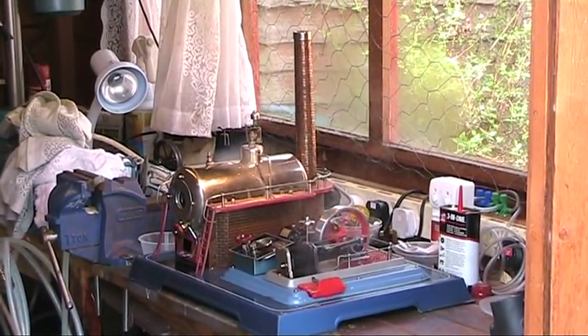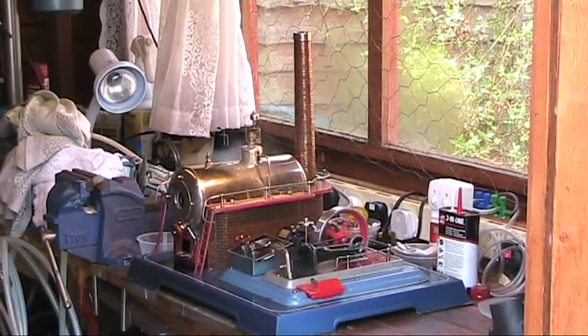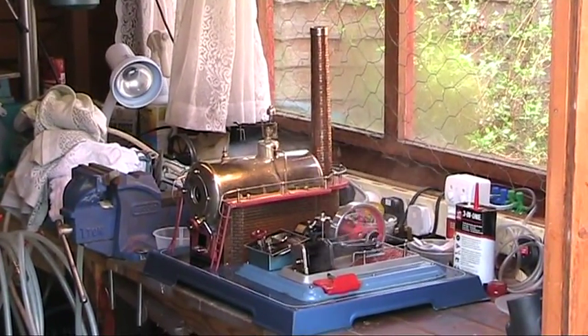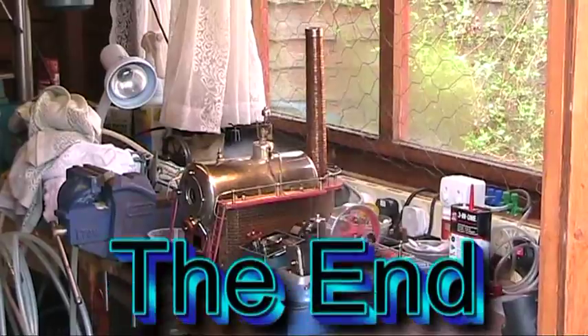Walesco D28, running like a dream. Really pleased with her. Hope you enjoyed it. Bye now!